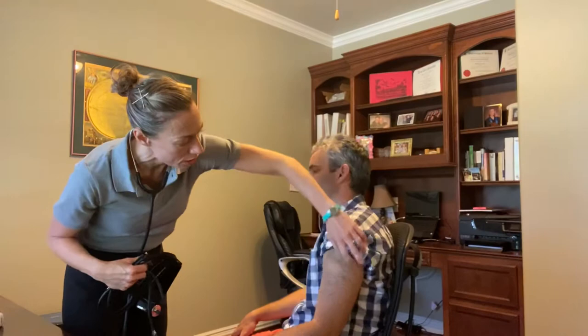The cuff allows us to hear the sounds of when the heart contracts, and we stop hearing sounds when it relaxes. I'd like you to sit relaxed with your feet on the ground uncrossed, arm supported at about heart height, and relaxed. I'm just going to make sure that there's nothing impeding us to measure your blood pressure.